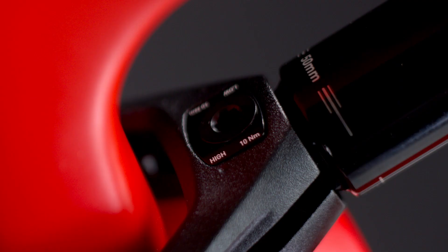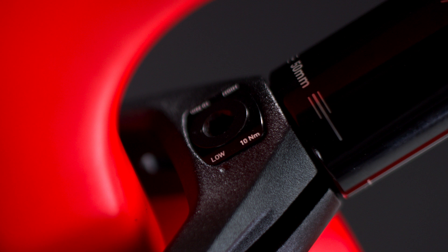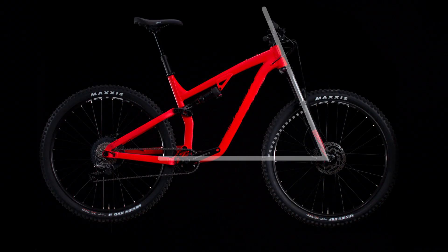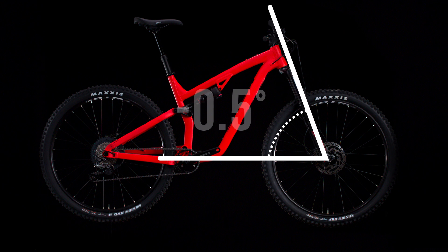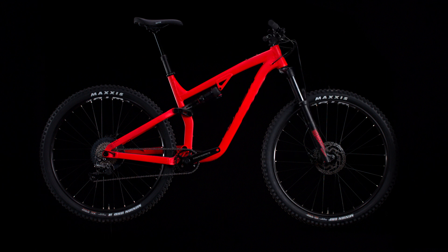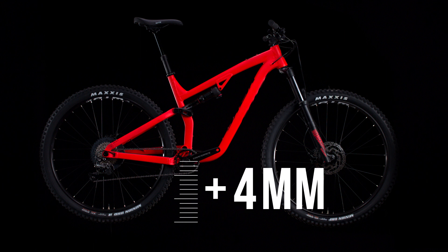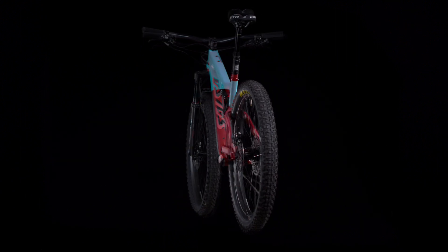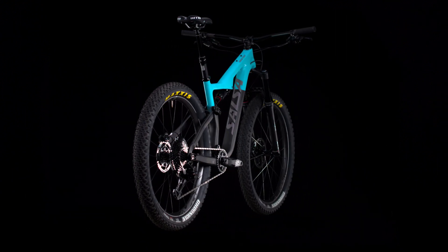This hardware gives the rider two positions to choose from: high and low. When the Flipchip is run in the high position, head tube angle is about half a degree steeper and bottom bracket height is roughly four millimeters taller. This is the recommended setting when running 27.5 plus wheels on Horse Thief and Spearfish.